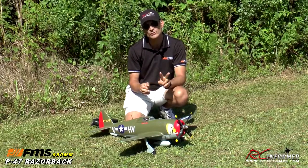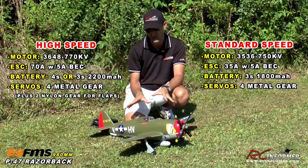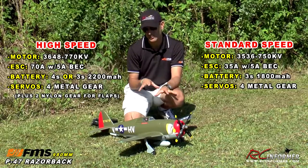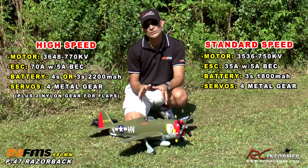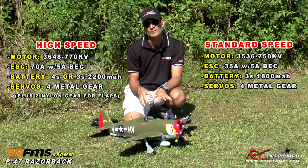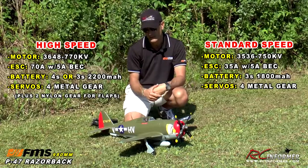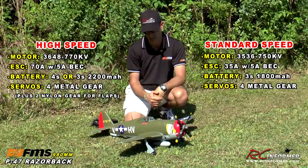There are going to be two versions of the airplane: a normal speed version and a high speed version. I'm going to show you the high speed version today. Both planes are essentially the identical airframe. The only difference is in the power plant and the flap system. The normal speed version has a 3536 750kV brushless outrunner with a 35 amp ESC, and it runs on three cells, an 1800 milliamp pack or higher, with no flaps. Plenty of speed there — 80, 85, 90 miles an hour roughly.